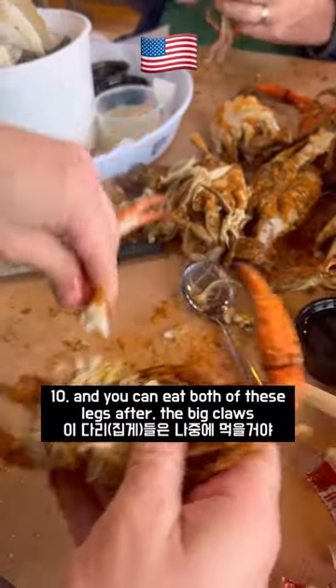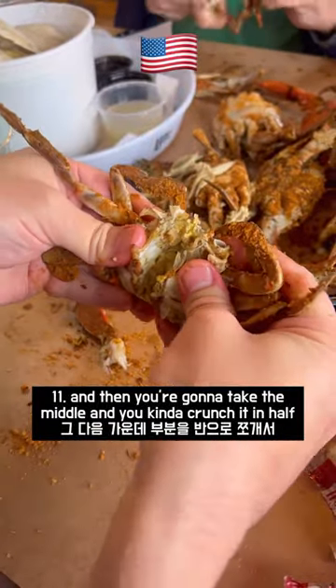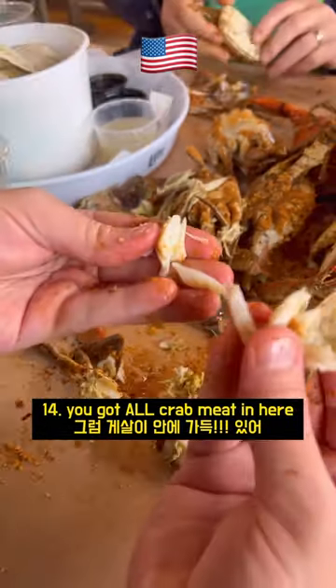You can eat both of these legs after the big claws. Then you're going to take the middle and you kind of crunch it in half. Pull it apart. We got all crab meat in here.